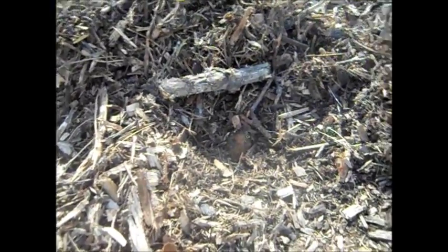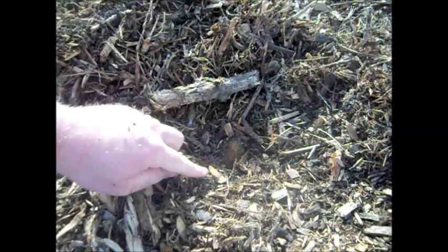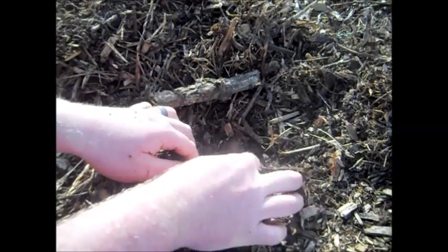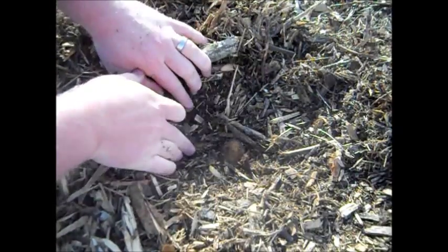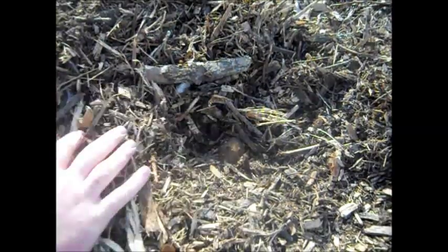Oh, there's one right there — do you see that? Let me bring it in closer. Here it is right here. Oh, you see this? This is a potato start coming up right here, trying to just come up out of the ground. Oh, that's cool! Look at that — here's the potato, here's the root coming up, it's already sprouted.